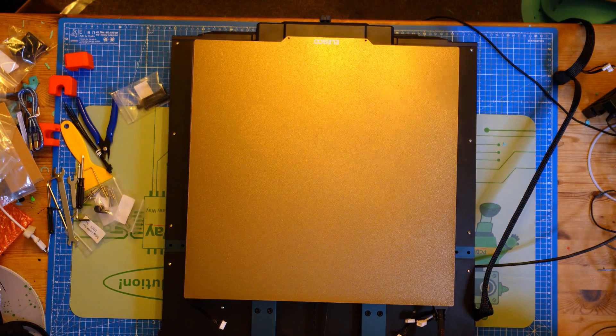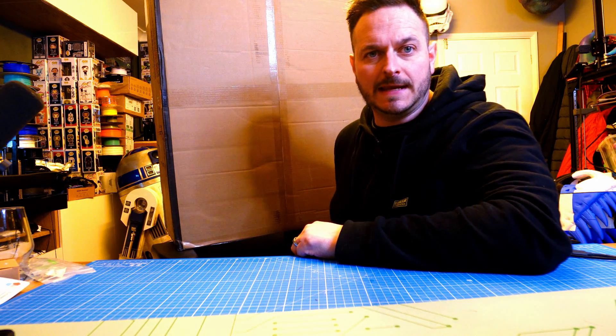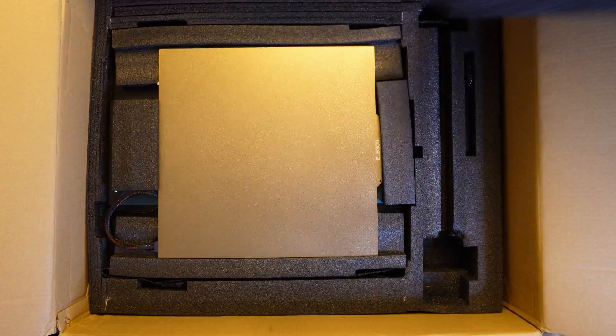Assembly only took 20 minutes, and if you have a look on the SD card there is even an assembly video, so I won't cover that — but rest assured it's easy. The box is huge, and there'll be no hiding that from your partner!